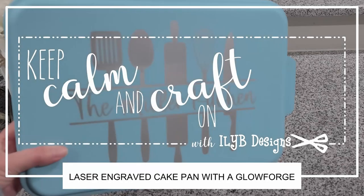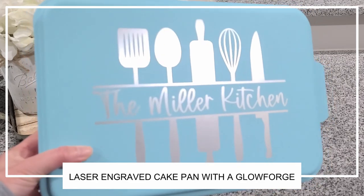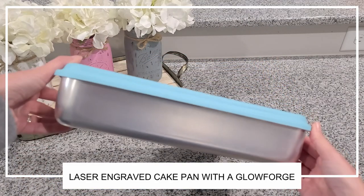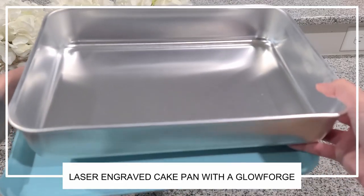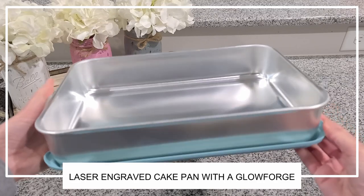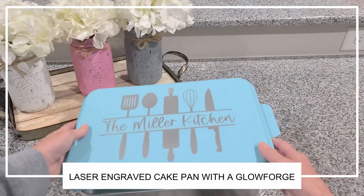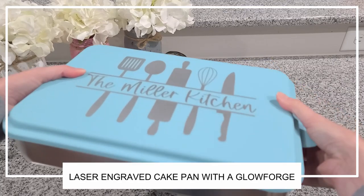Hey everyone, welcome back to my channel Keep Calm and Craft On. I'm Stephanie with ILYB Designs. Today I'm going to be sharing with you how I made this beautiful laser engraved cake pan with a Glowforge. No worries if you don't have a laser machine of your own — I'll be sharing in the description box below where you can purchase one of these beautiful pans from my shop.